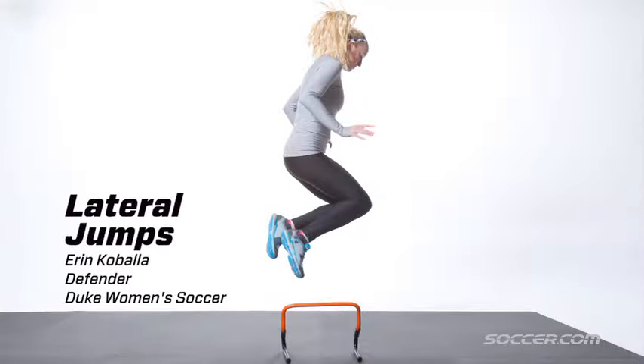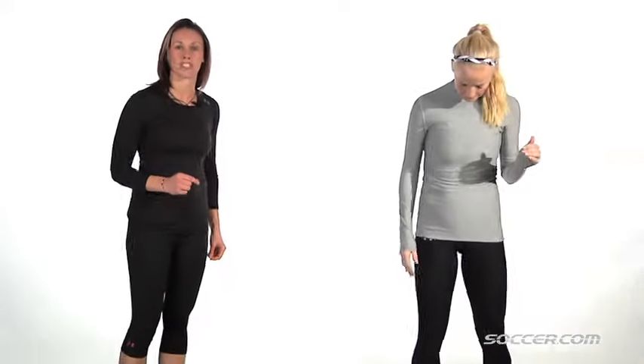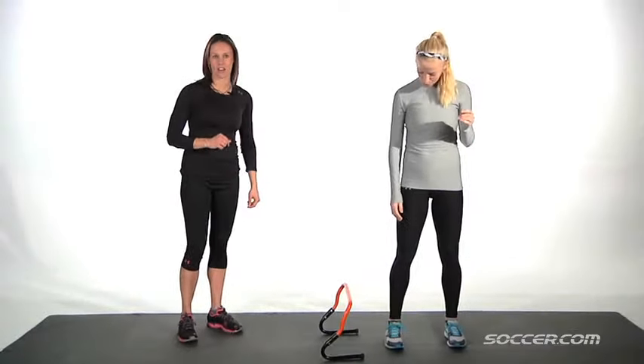Lateral jumps. A great way to improve power, speed, coordination, and balance. It's also great to help prevent ACL injuries. You want to start the jumps with a small obstacle, gradually increase the height over time.